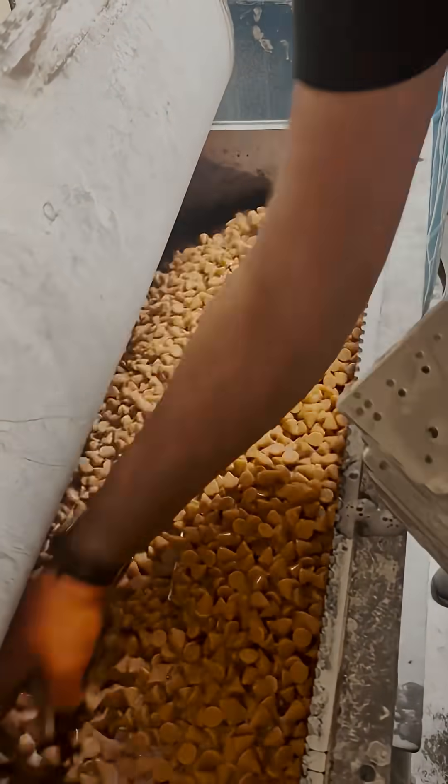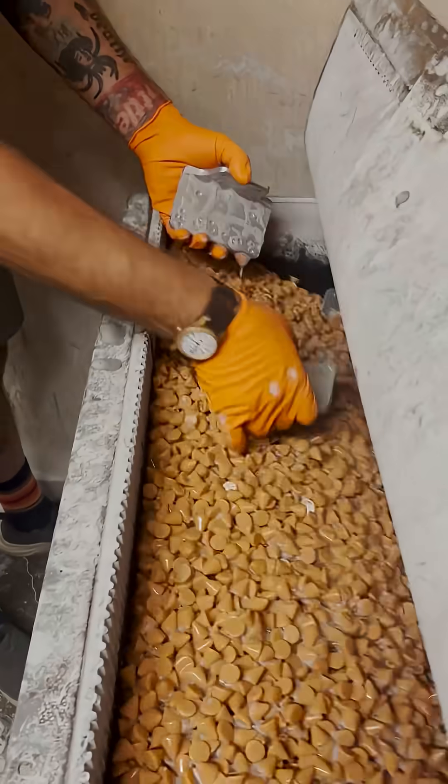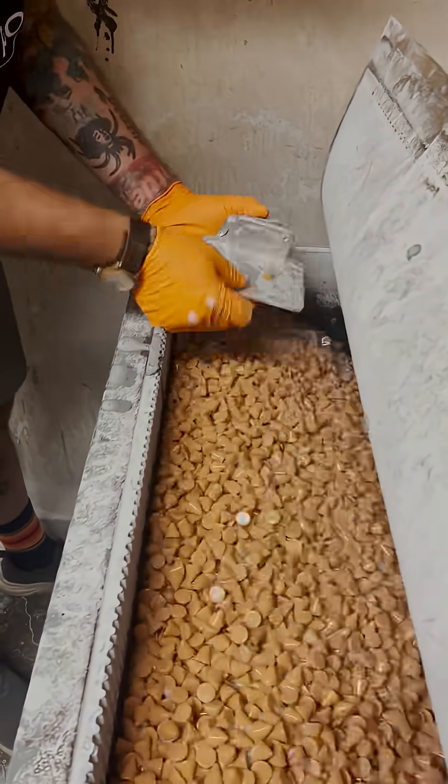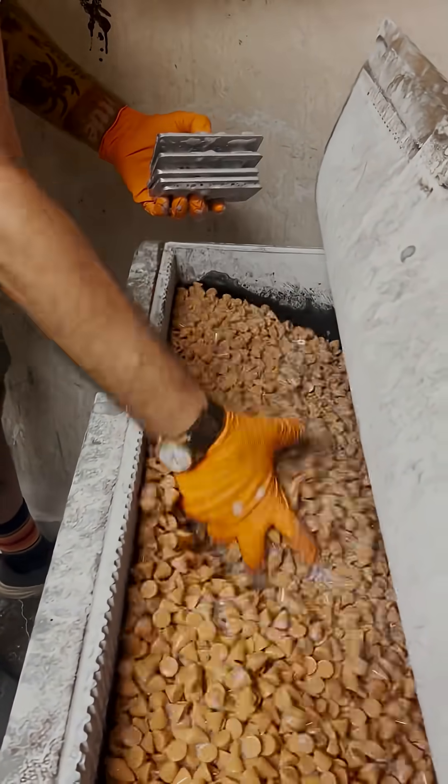Since aluminum is a softer metal, we only have to tumble the parts for about 30 minutes. If this were stainless steel, for example, that would probably take about two hours.